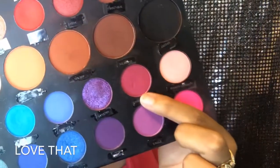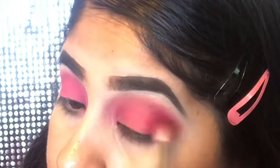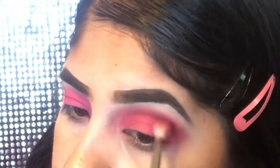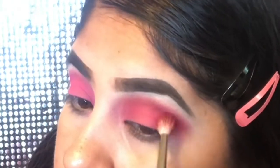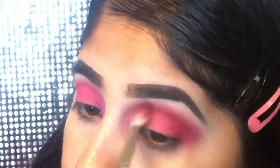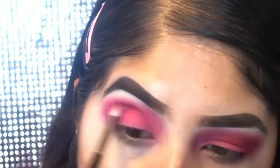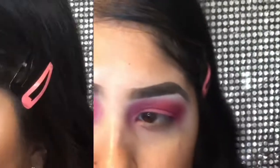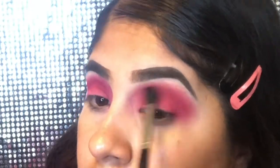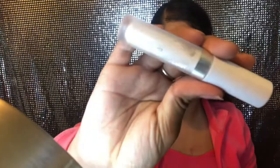I went in with a blending brush and I'm blending the top of my eyeshadow just to make sure everything is nice and blended. The next shade I'm using is called Love That — it's like a darker, hot pink color, and I'm just gonna be placing this on the crease and the outer part of my eyes. That's where I'm gonna be focusing it the most. I'm using my Morphe 576 brush to blend this all nice and neat so it doesn't look too harsh.